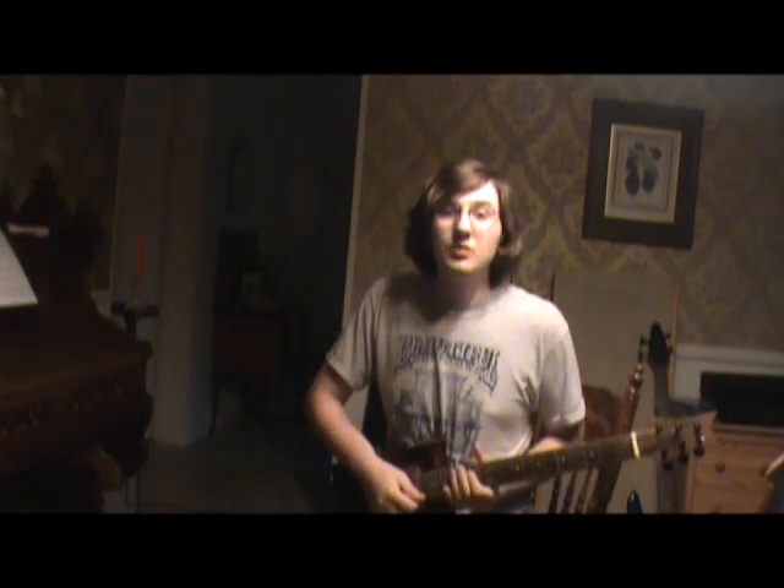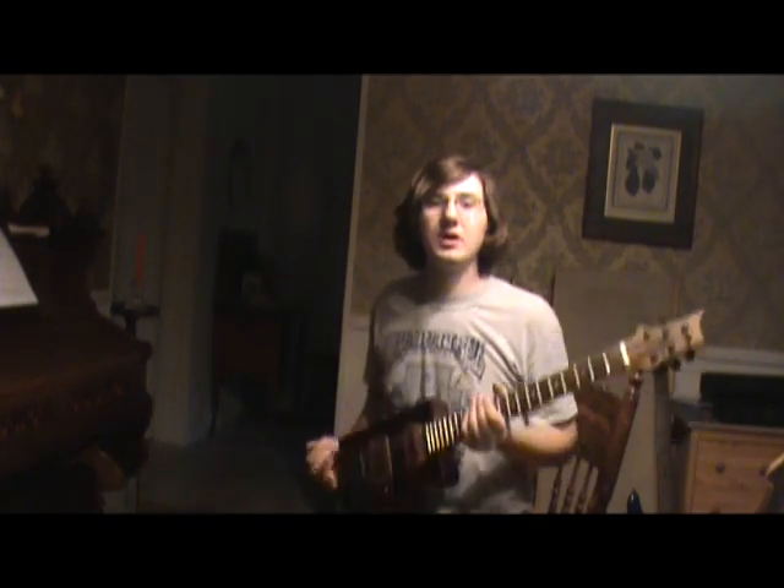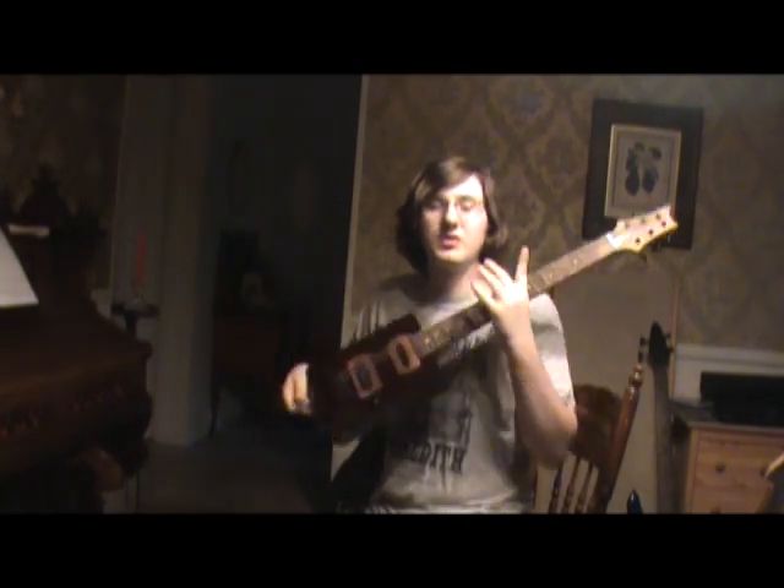Hi, I'm Teddy. You may know me from such videos as... and I'm here showing off the new Cigar Guitar Six-String Thingamahoozit.